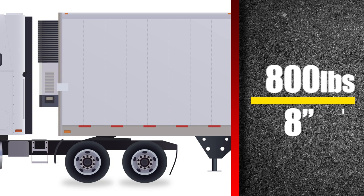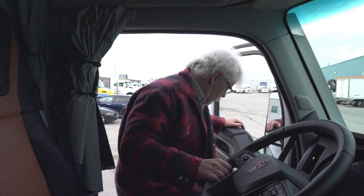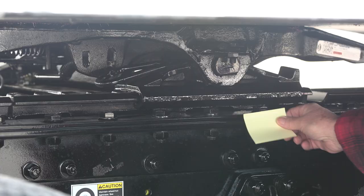With a piece of chalk, tape, or in this case sticky notes, mark the current position of the fifth wheel pivot point. Then mark the point where the fifth wheel needs to be.